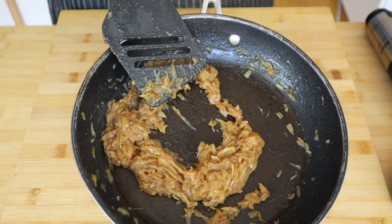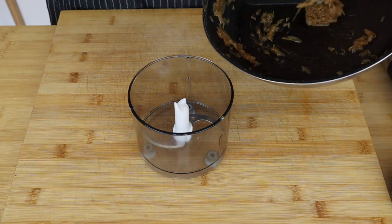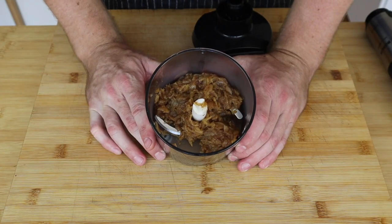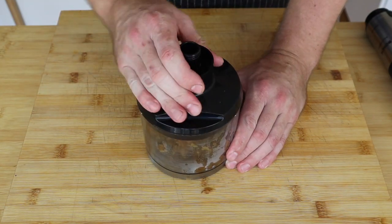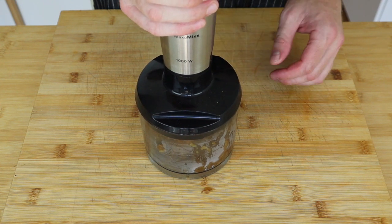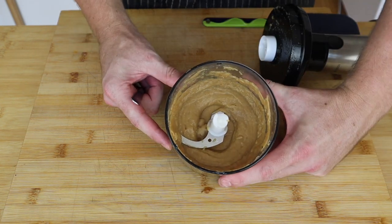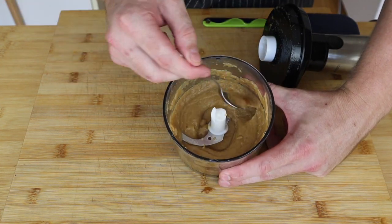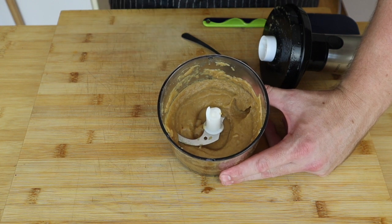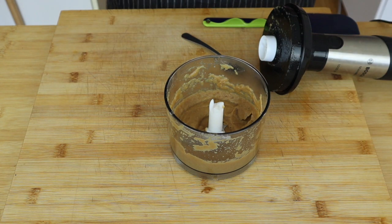I've got my onions nicely caramelized and I'm just going to transfer them into this blender, then blend it into a nice smooth cream. I'm going to blend this on high speed until it goes into a nice smooth cream — don't forget to scrape down the sides at least once. Once you've got it into a nice smooth cream, just taste it for seasoning. That is so silky smooth and delicious. I'm going to put just a touch more salt in, mix that in, and it'll be good to go.